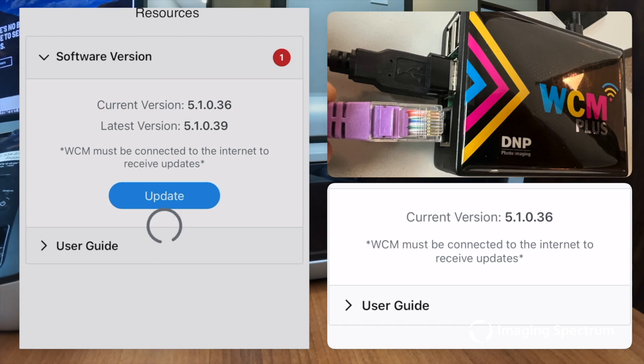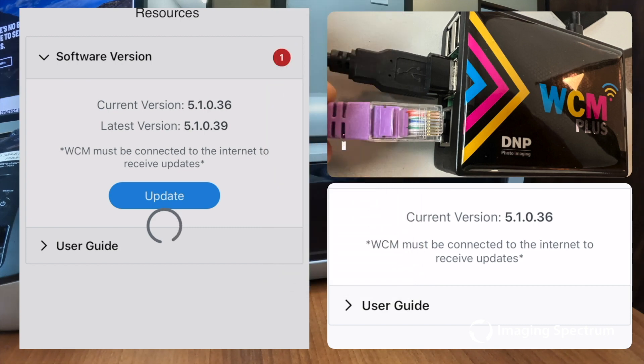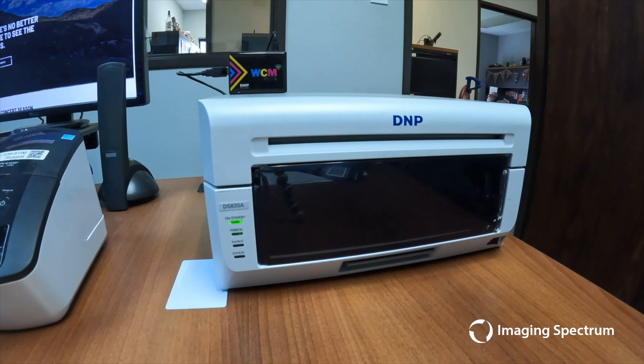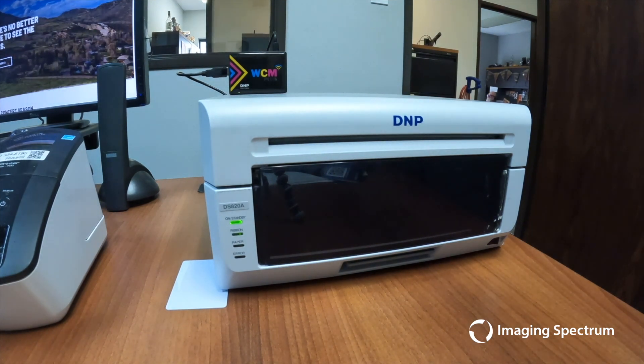Although it is possible to update with an iPhone, to avoid any installation corruption, please use a computer, not a phone, to connect to the DNP Wi-Fi to avoid any installation problems. Now that the disclaimer is out of the way, let's address those burning questions about updating your DNP device.